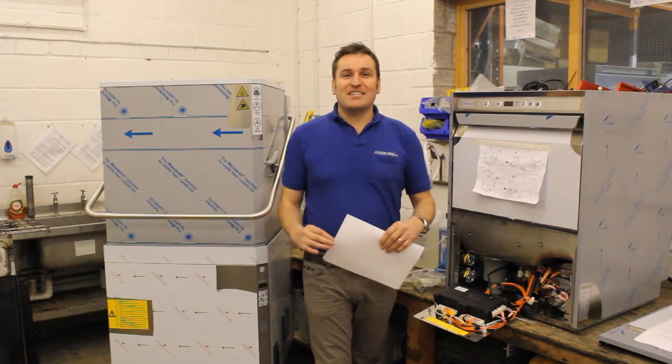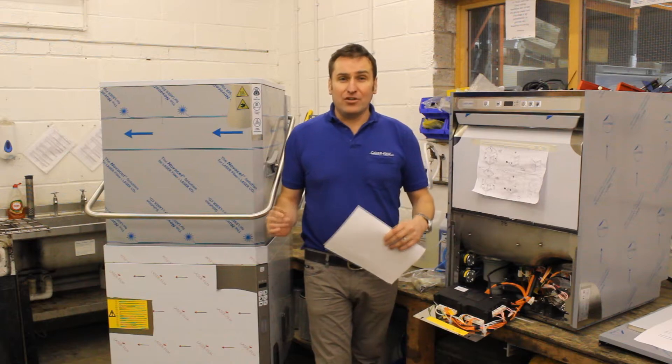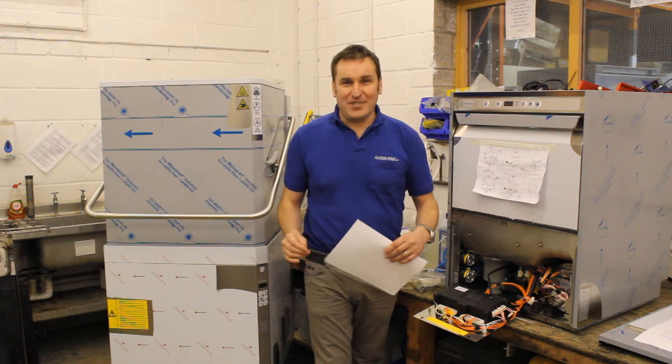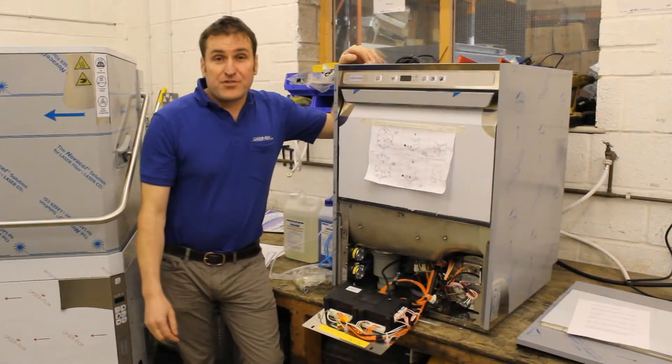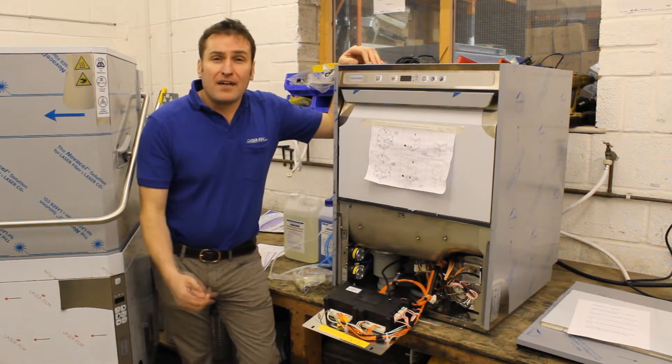Hello, my name is Matthew Mavers and today we're at Katie Quick's workshop where we're going to have a look at brake tanks on dishwashers. For this demonstration we're going to be looking at the deluxe model, the CK1543.